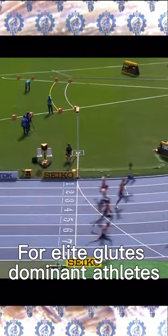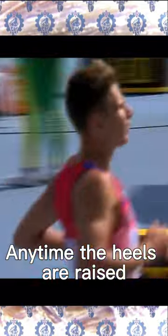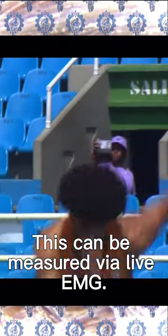For elite glutes dominant athletes, there is no such thing as just a calf raise. Anytime the heels are raised, the glutes will also contract and become hard. This can be measured via live EMG.